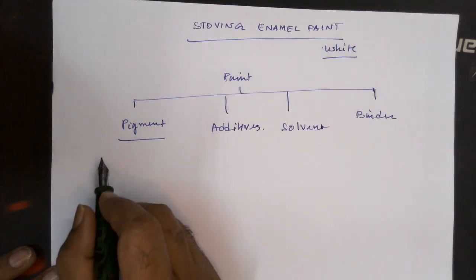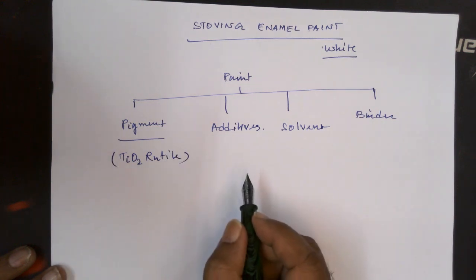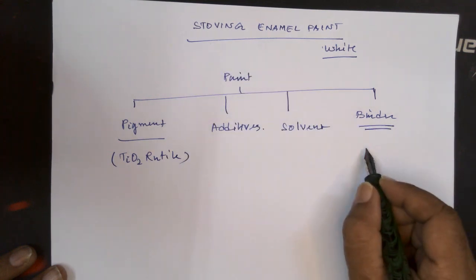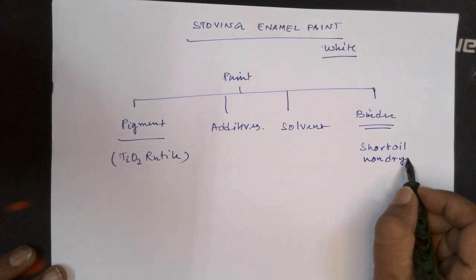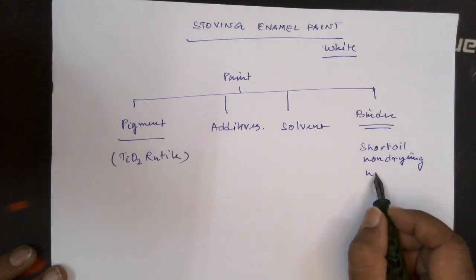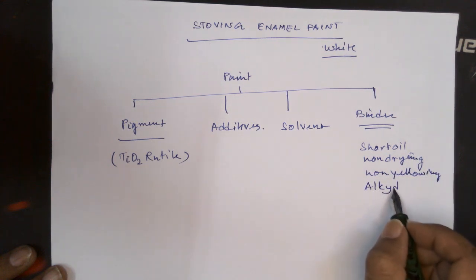In this case the pigment is titanium dioxide. And here we have got the resin. In the case of stowing enamel, we had to use a short oil — so this will be non-drying, non-yellowing. This is an alkyd resin.